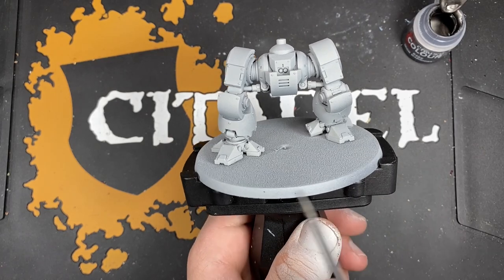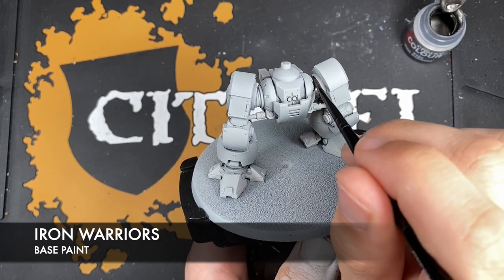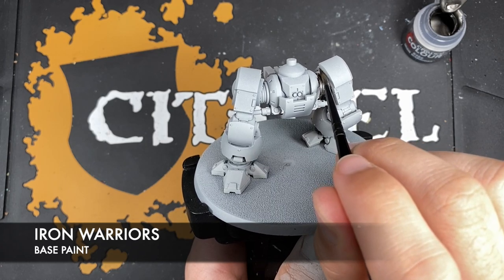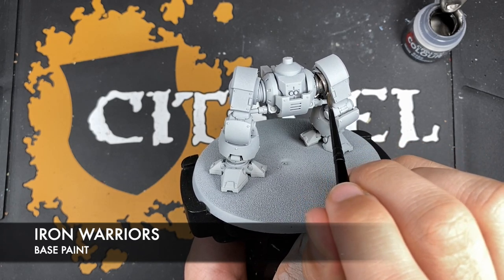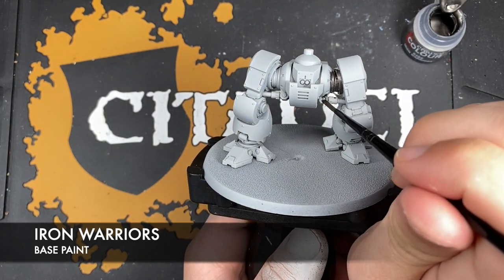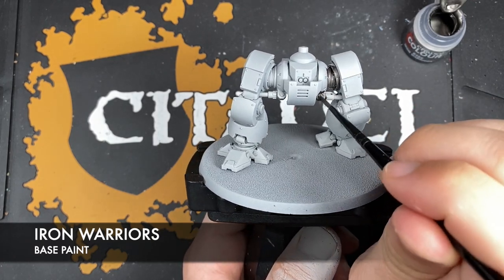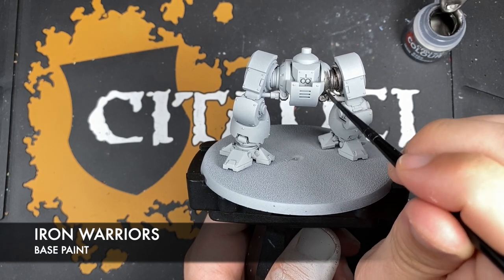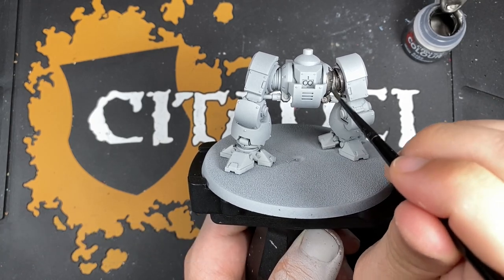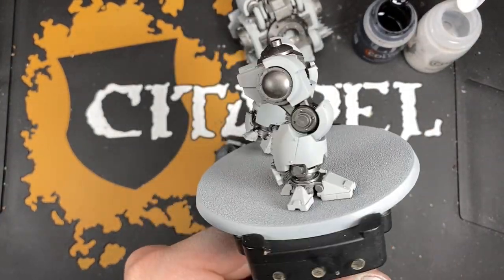The colour we're going to be using is Iron Warriors. I'm going to start by getting this all over the areas that we want to be silver - the inner areas of the Dreadnought. Starting right there in that leg joint with the Iron Warriors, getting right in behind it as well, and getting this all over all of these sections.